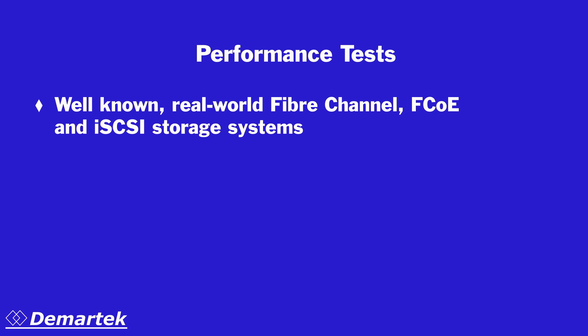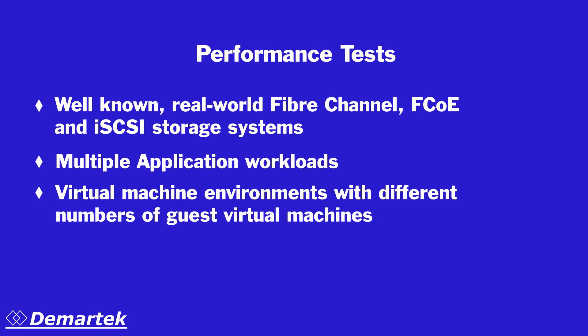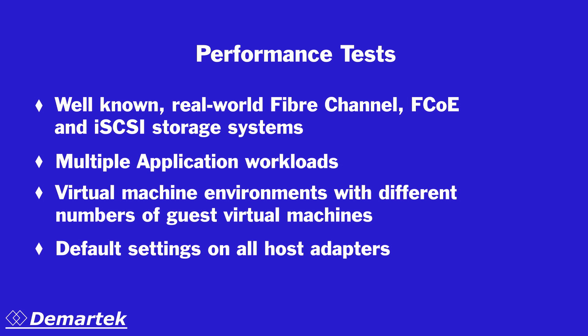We ran several hundred performance test cases with a variety of well-known real-world configurations of Fiber Channel, FCOE, and iSCSI storage systems. We ran a variety of application and synthetic workloads, and we ran these workloads in virtual machine environments with different numbers of guest virtual machines. The host adapters were installed into the servers taking all of the factory default settings. The goal of this testing was to use configurations that end users would actually have in their IT shops.